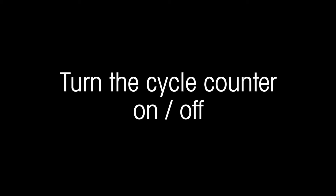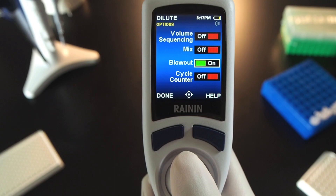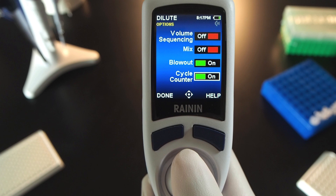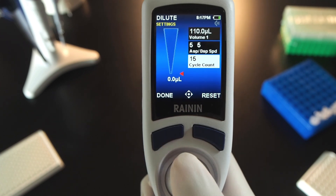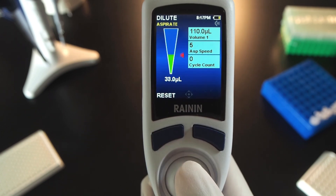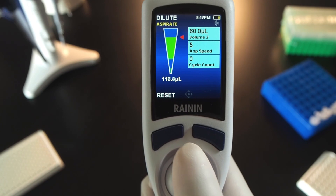Turn the cycle counter on or off. In Options, joystick down to Cycle Counter and press the joystick in to turn it on. Press done to exit, then joystick to the cycle count box and press. If there's already a value in the box, you can press Reset to set it to zero. You can also use the joystick to change the number. Aspirate and dispense and notice the cycle counter recording each cycle.